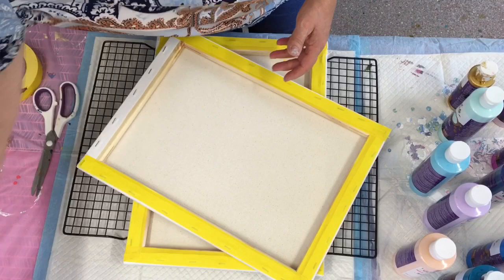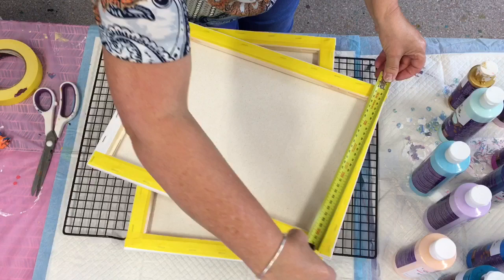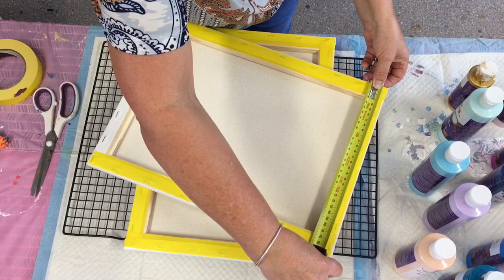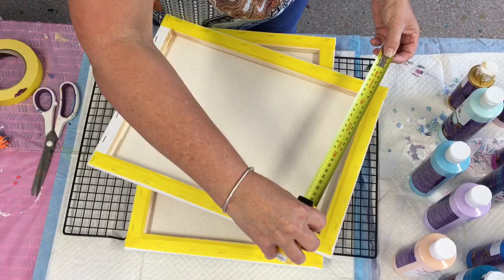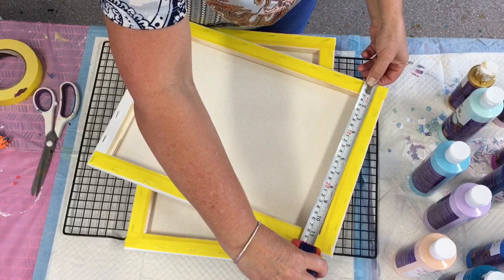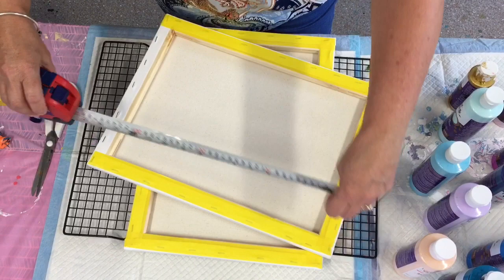I'm using two canvases today. I know somebody's going to ask me the size — it's 30 by 40 centimeters, which is 12 by 16 inches. Let me just get my measuring tape sorted out. Yes, 30 centimeters is 12 inches, so 30 by 40 is 16 inches — there you go.